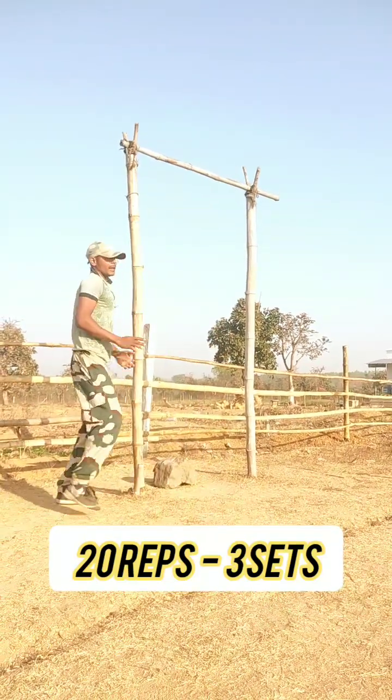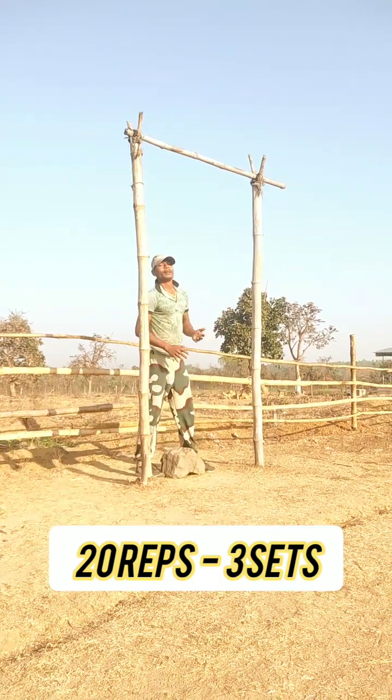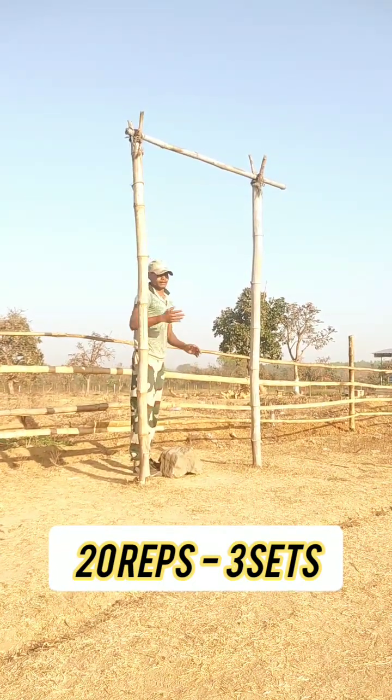Second: army pull up. You will do this with this technique. Your muscles will improve and your chest will increase.